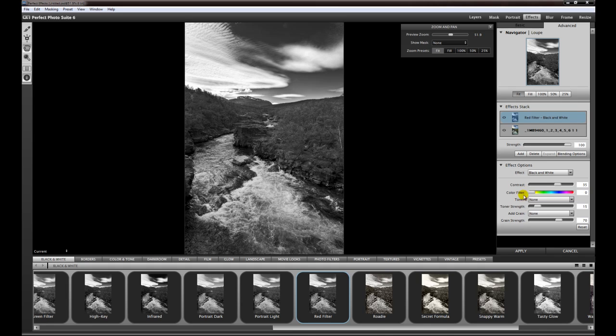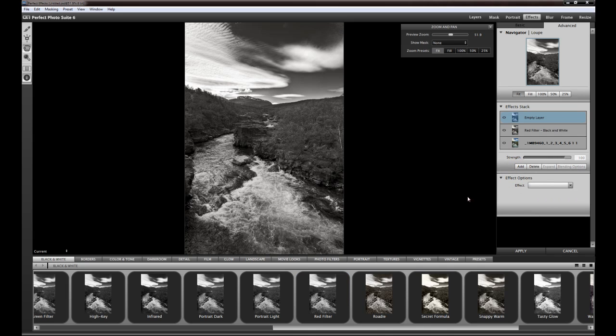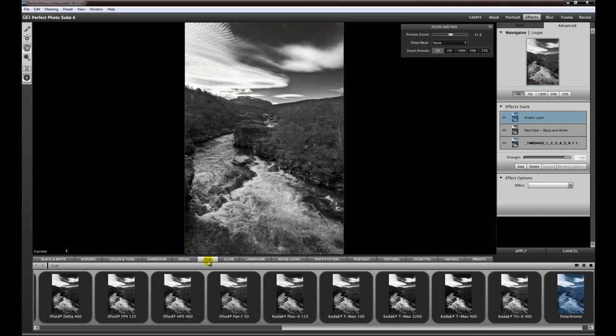The only thing I change in the effect options is the toner, and here I choose a little bit of sepia — only a tiny little bit, something like that, or maybe a little bit less. You can change the contrast as well if you like, but I change it in a different way. For this I add another layer, and as I mentioned before, I'm coming from the film days and I often use Ilford films. For this image I think the best will be the HP5 with 400 ISO from Ilford.